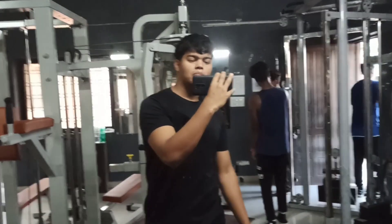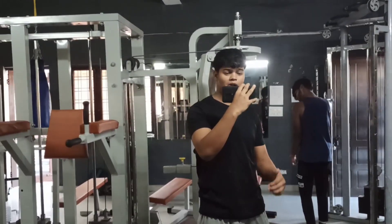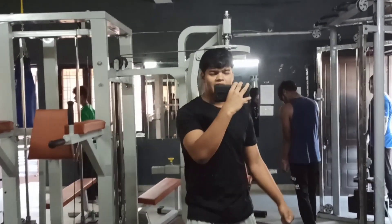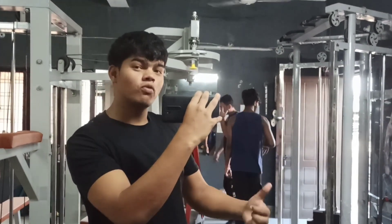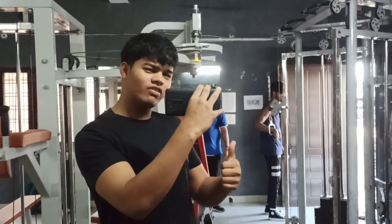Let's go and work out first. We will talk about this. I have noticed I am improving day by day, and this is a good sign for me.